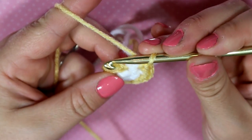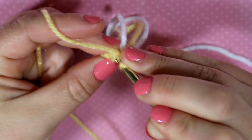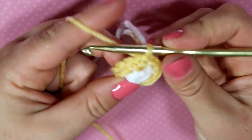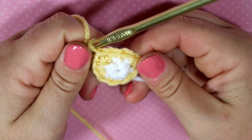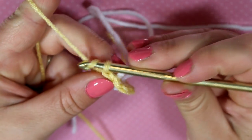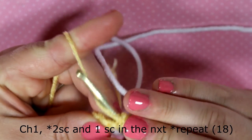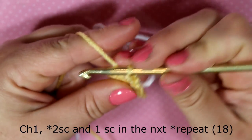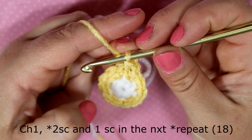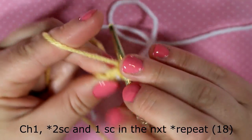Go back into that first stitch and do a slip stitch to complete that row. We're going to work on the next round: chain one and then do another single crochet into that same stitch. Then we're going to do two single crochets in the first one, one single crochet into the next one, and repeat that pattern all the way around. You will end up with a total of 18 stitches.